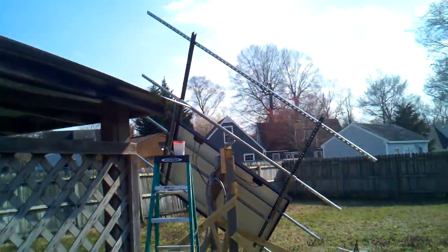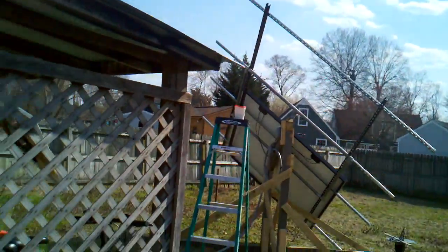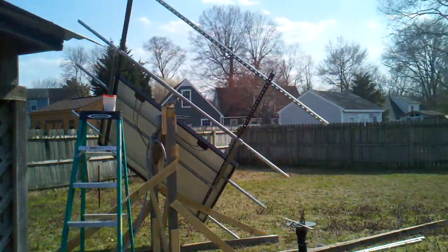Anyway, that's what my project was for today. I'm going to still work on it and try to get those other two panels mounted, but I'm about plumb tuckered — I'll work on it tomorrow if it's not raining.